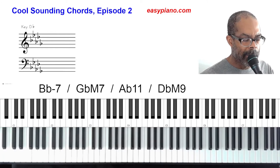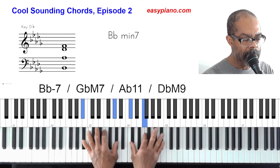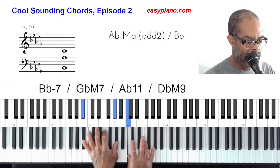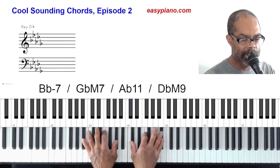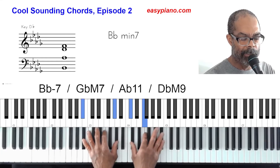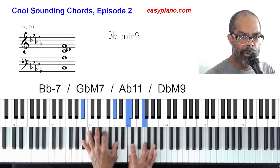Our first chord — the sixth chord — instead of playing a B-flat minor seven, we're going to add a ninth to it. That's going to give it a fuller sound. The regular B-flat minor seven sounds one way, but B-flat minor nine sounds a little richer — it's subtle but you can hear it. That adds a little bit more richness to the chord.